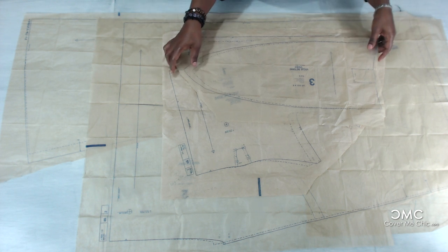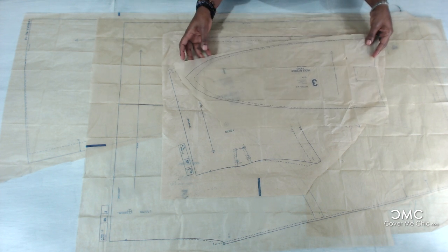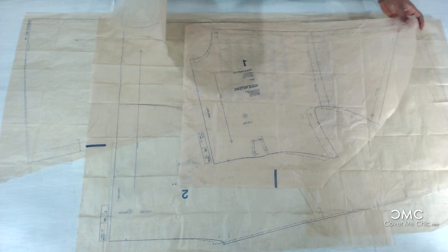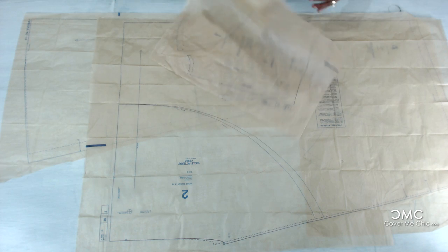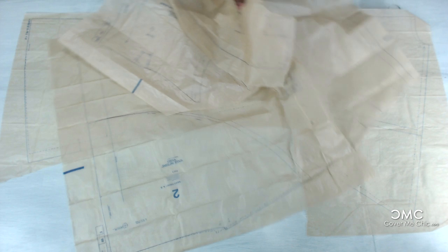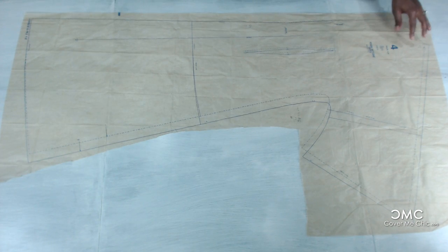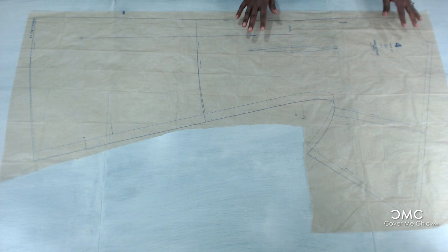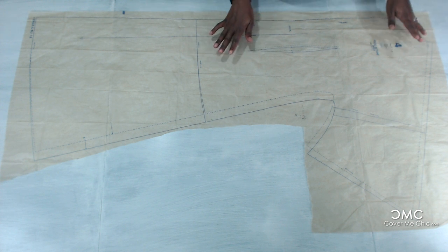I cut all the pattern pieces — there are four altogether. There's the tie, which is number 3; the front bodice, which is number 1; the front skirt, which is number 2; and the back, which is number 4. The first thing you have to do is take your measurements, and we went over that.